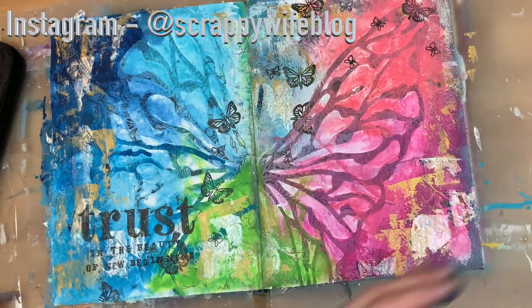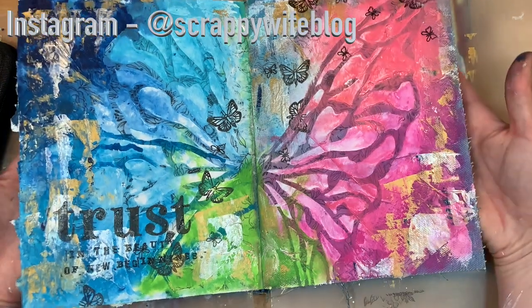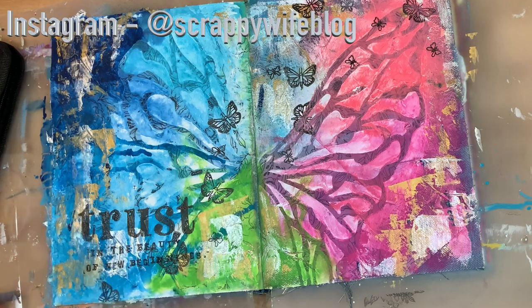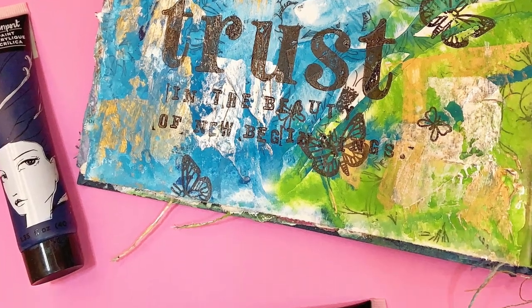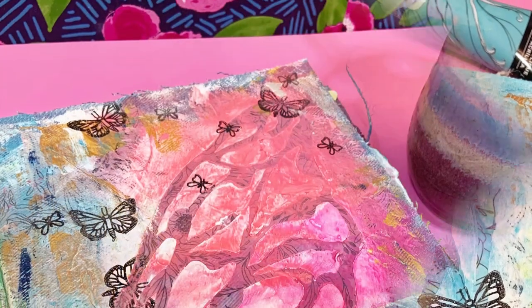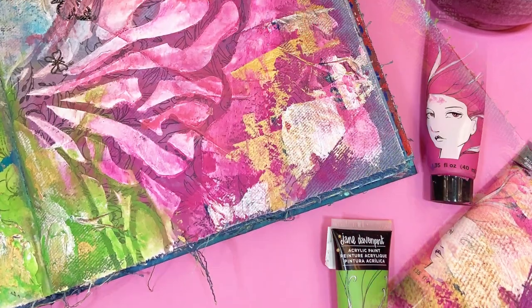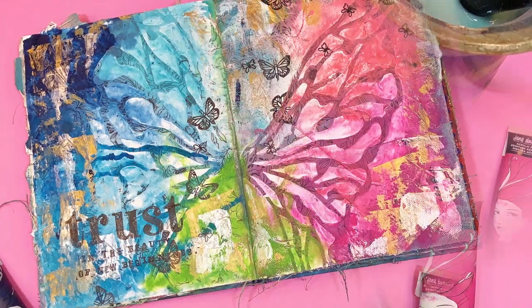Once I finish this stamping, this art journal entry is done. If you liked this video please give it a thumbs up and consider hitting that subscribe button as well as the bell notification button. I have linked the supplies I could find down below — heads up, some of those are affiliate links; it doesn't cost you any more but it does go a long way to supporting this channel. Thank you so much to my YouTube community members — if you're interested in finding out what perks they receive as Scrappy Friends, check out the description box for a link to join. I hope you have a fabulous day and as always, keep it creative!